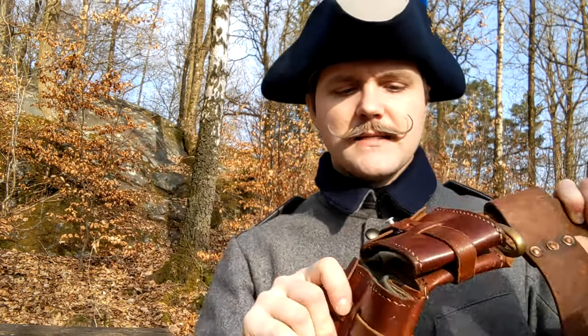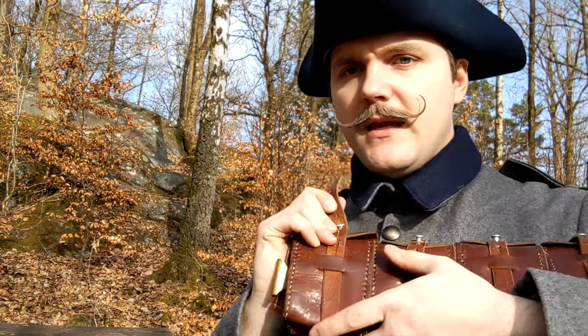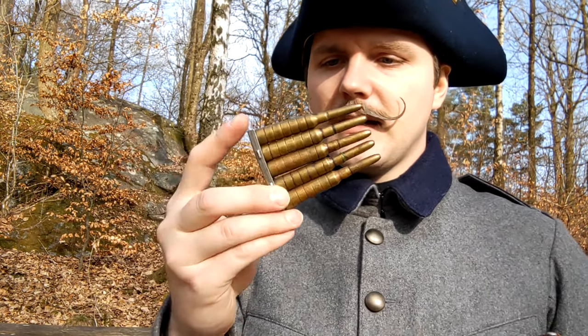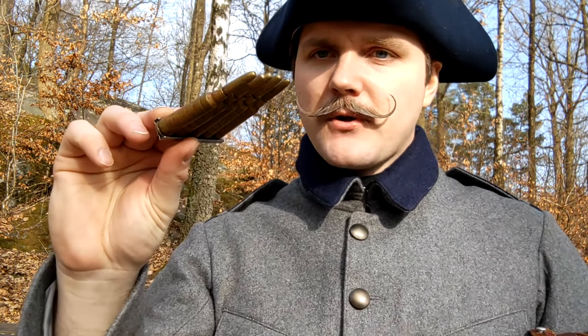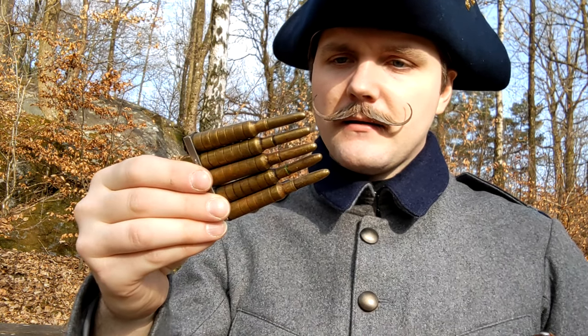I've recently been able to acquire dummy rounds for the Swedish main army rifle at the time — the Mauser M96. So I've got the dummy rounds and a stripper clip, which symbolize the actual ammunition that would have been carried.